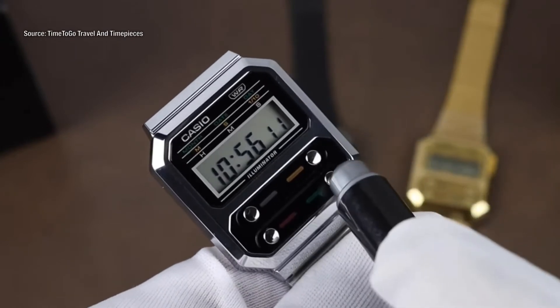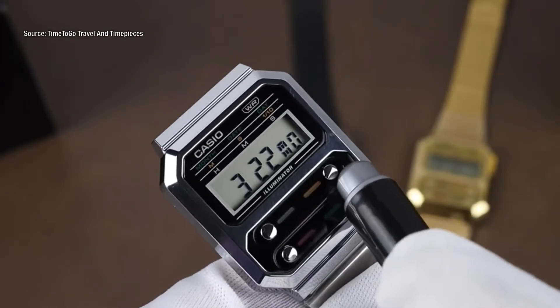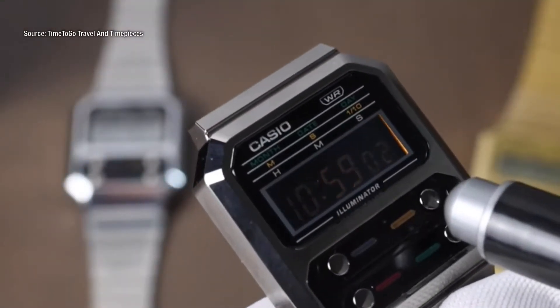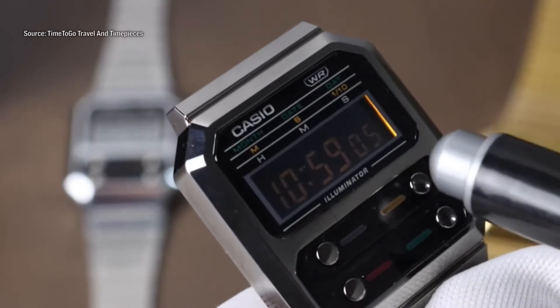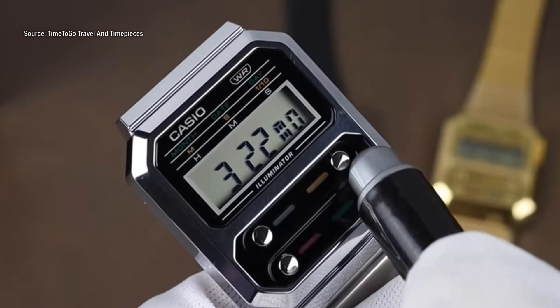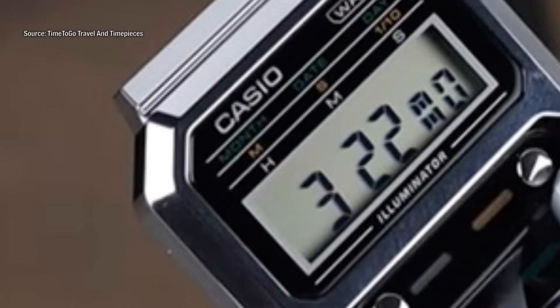When you click on the bottom right button you can see the date and day. The top right button is the backlight, which is very useful because this watch has a negative display — it helps you read the watch easier in dark places. On the top of the case you will read nine different words giving information about the modes. The first set indicates month, date, and day. In yellow it says minute, second, and one tenth of a second for the stopwatch mode. In white it says hour, minute, and second for the regular timekeeping mode.